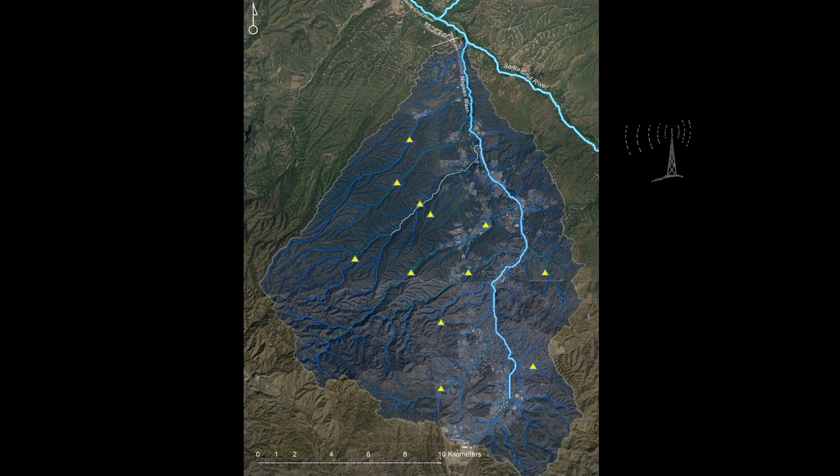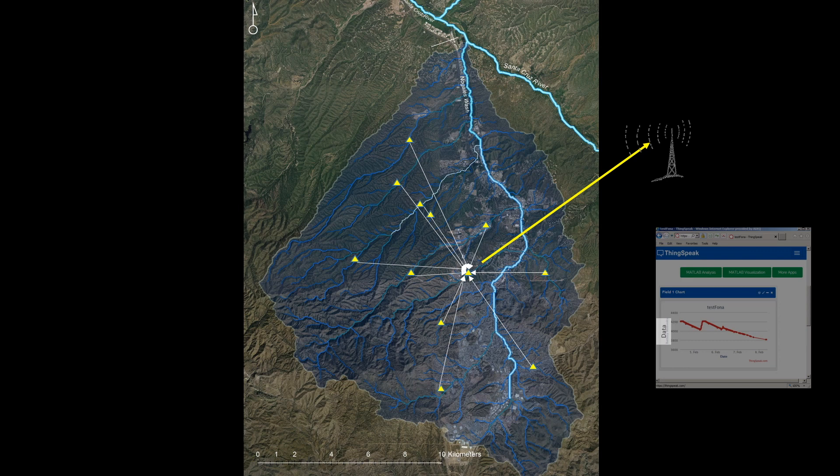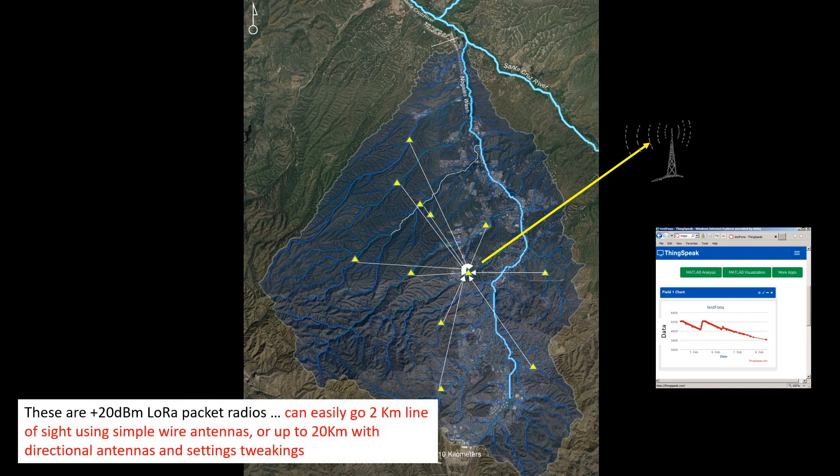A more efficient way of doing things is by communicating flow conditions from several sites via radio to a central location, which in turn can post parameters via cellular or satellite technology. In this way, I can send data collected throughout the watershed to the Internet of Things using only one cellular or satellite subscription, thus cutting down on cost significantly. The low bandwidth associated with these radios allows them to transmit data over very long distances depending on environmental and hardware factors. Since I'm not an expert in radio telemetry, I don't know if LoRa is really going to meet my needs, so this video summarizes my first experiments.